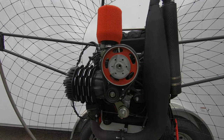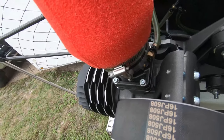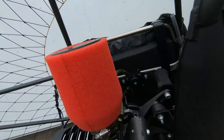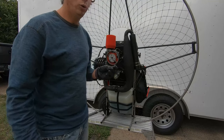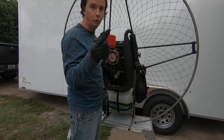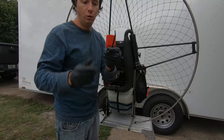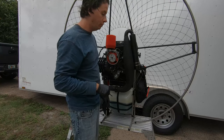Now tighten everything back — screw in the main bolt and the two other bolts and you're done. Really important tip: don't forget to remove the allen key you placed in the coil area to prevent spinning. If you try to crank up your motor with that five millimeter allen key still in there, you'll create serious damage. Make sure you remove it before doing anything else.